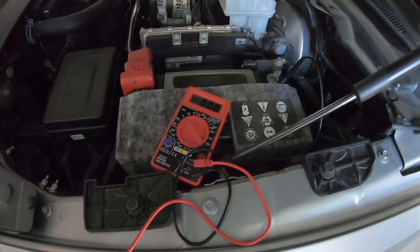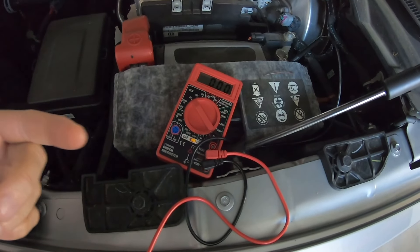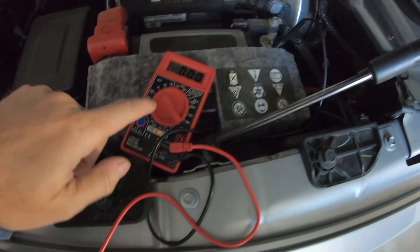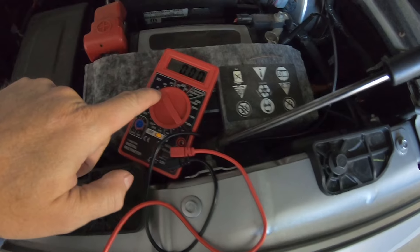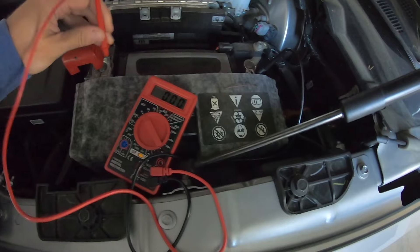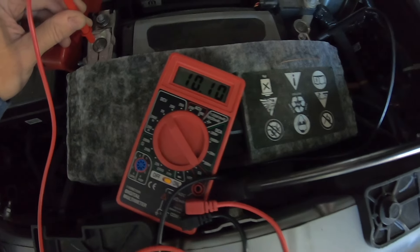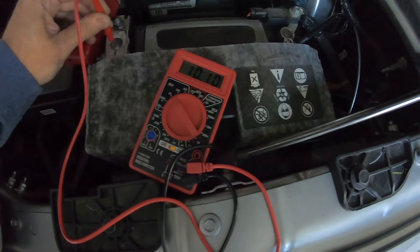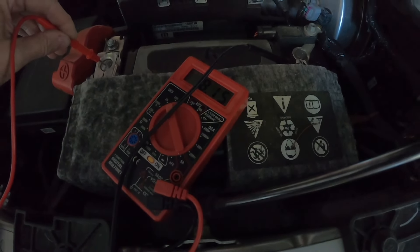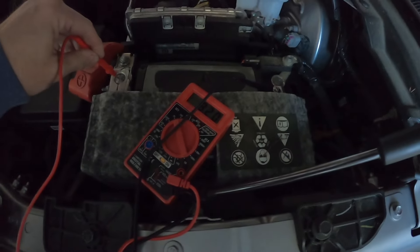Take your voltmeter, make sure it's set to 20 volts or something like that. Attach the negative lead and the positive lead to the battery terminals and check the voltage. We're getting 10 volts — that's not sufficient. Clearly there's something wrong with the battery. Now we're down to 8 volts. Something's very wrong with this battery, so we're going to go ahead and change it out.